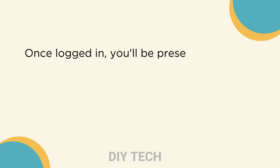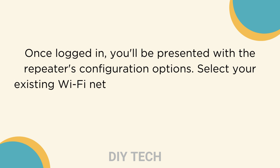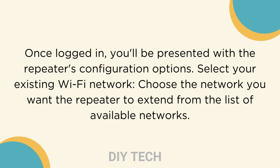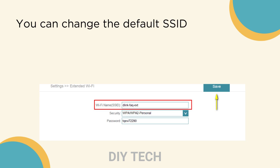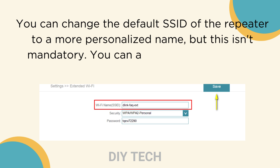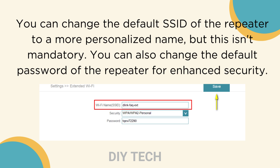Once logged in, you'll be presented with the repeater's configuration options. Select your existing Wi-Fi network — choose the network you want the repeater to extend from the list of available networks. You can change the default SSID of the repeater to a more personalized name, but this isn't mandatory. You can also change the default password of the repeater for enhanced security.